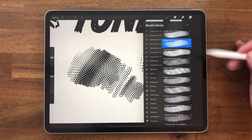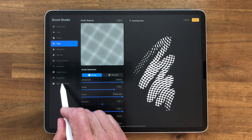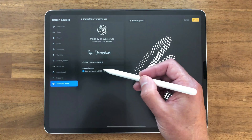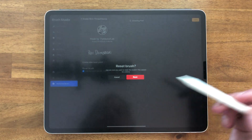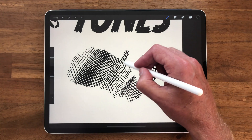And lastly, if you go back into your brushes and you want to go back to the default, just tap on the brush and then Reset Brush, and that'll put everything back to the settings it had before.